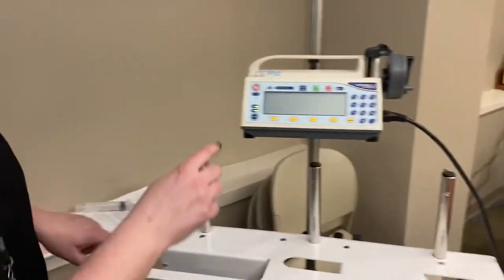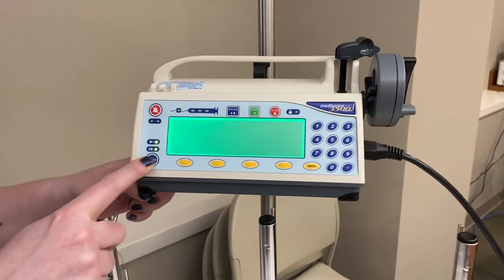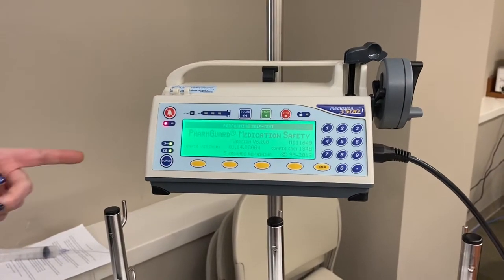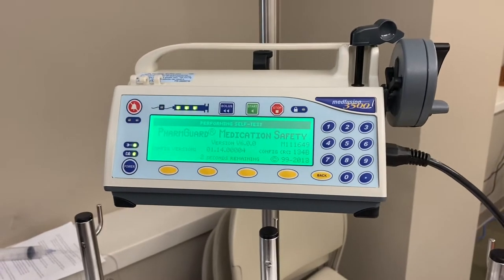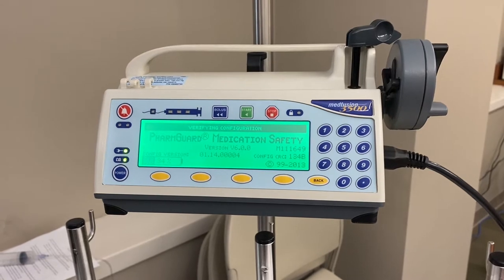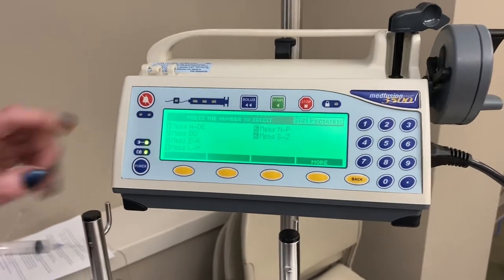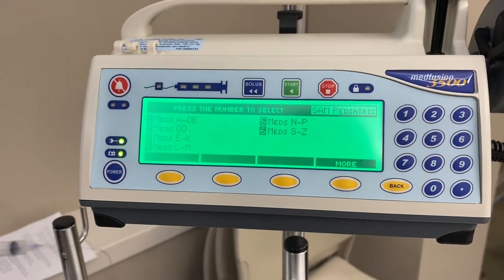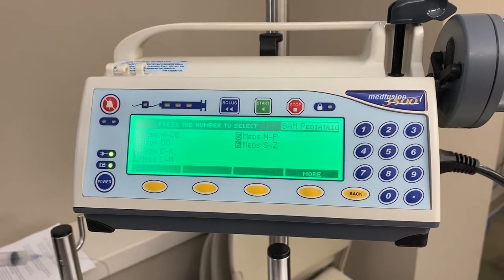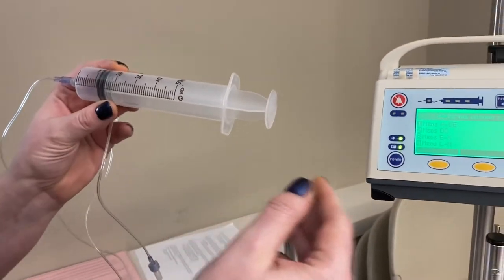On the bottom is your power button — we'll turn that on. I have it plugged in beforehand. Unfortunately these pumps do have to be plugged in because the battery drains often and quickly. You'll see it loading up and verifying everything. These are already programmed to match what is in the Addendum K. Here's your first screen, where you can pick your meds by the first letter of the medication name. Before we do that, we'll use our syringe and show you how to hook it in.